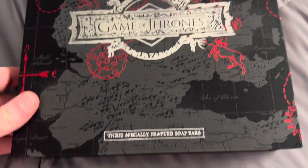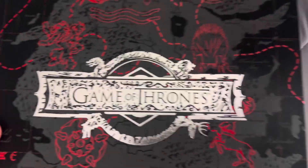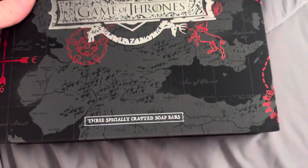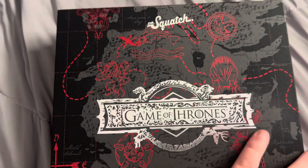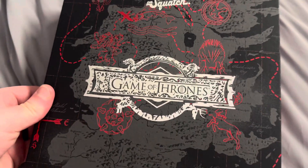Now y'all might be asking why. My cat's in here with me. For those of you that love Game of Thrones, this soap box is specifically crafting — this is going to be for you. First, let's take a look at this box.